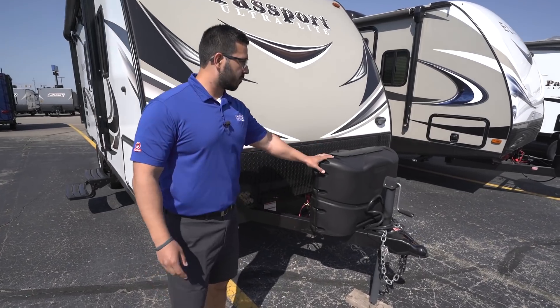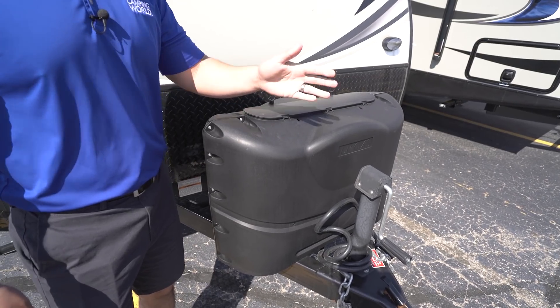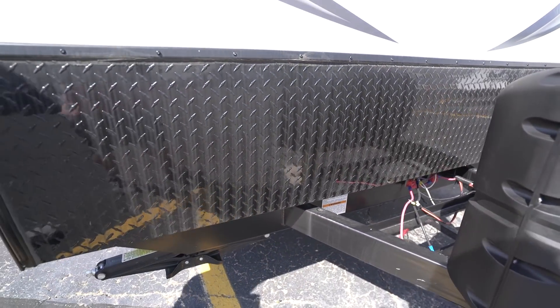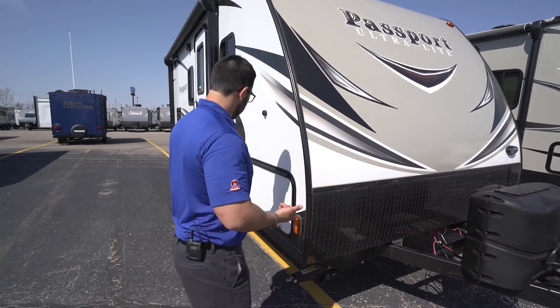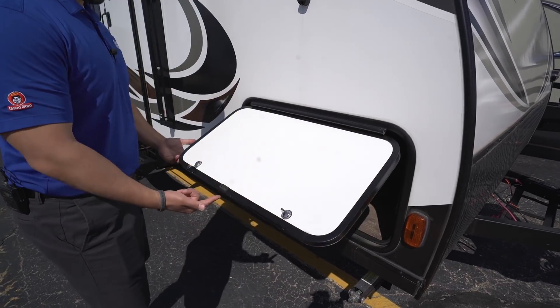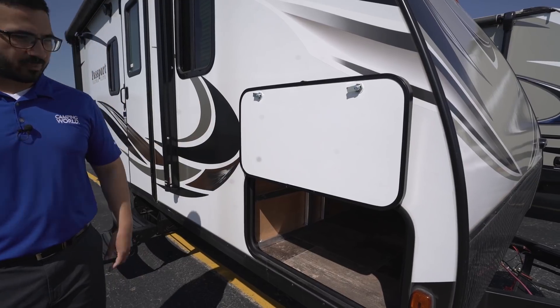Now let's take a quick look at some of the outside features on the Passport 199ML. Up front you have your 20-pound propane tanks with a cover — just undo two thumb screws, lift it up, and there are your tanks. Right behind that are rails for your battery. Coming up the front you have diamond plating to help protect the front end from rocks and debris thrown up by your tow vehicle. Coming around the side to the pass-through, you'll notice a covered hinge so it doesn't rust, and it's magnetic so it holds up without plastic clips that can snap off.